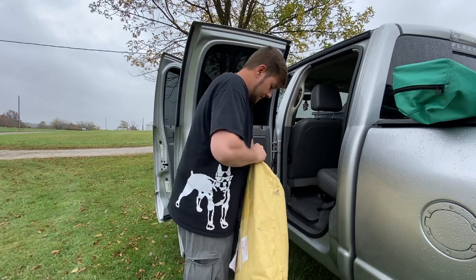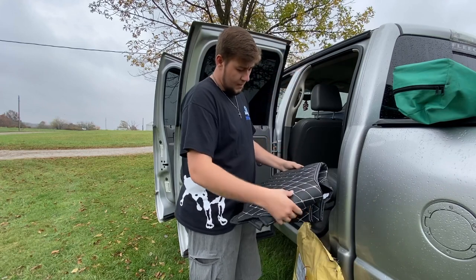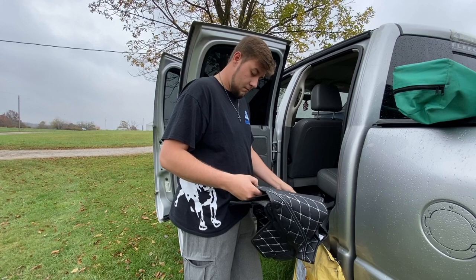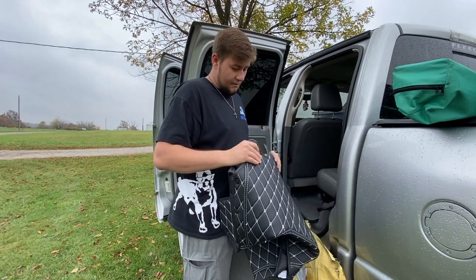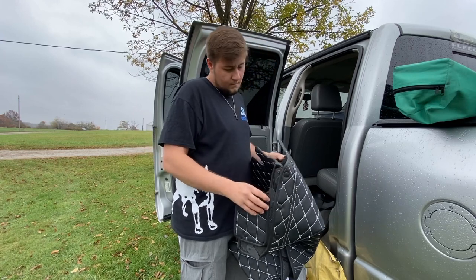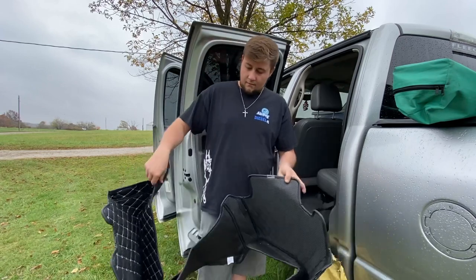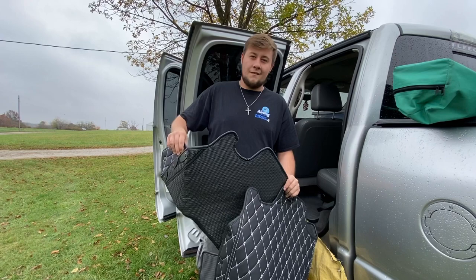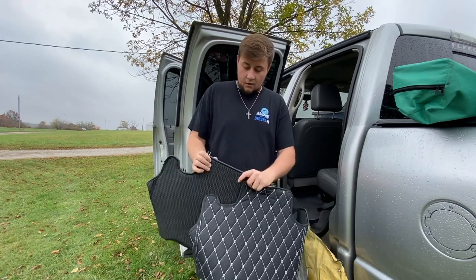Let's open them up. Oh wow — the quality is actually really nice, I wasn't expecting it to feel like that. They're like legitimate leather. It feels like a brand new truck. I don't know how to explain the feeling — it's just high quality.